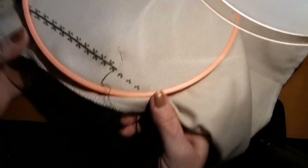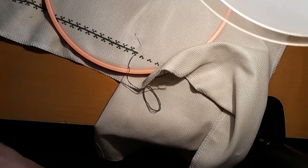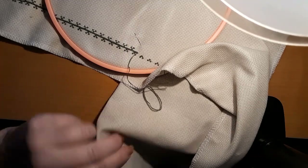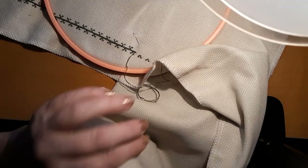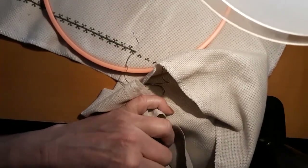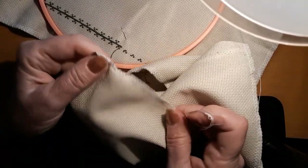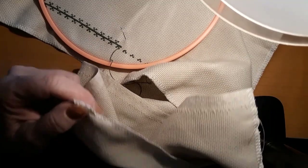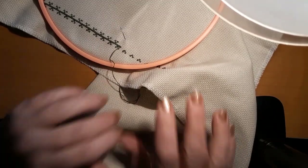Alright guys, well thank you for joining me today. I know it was kind of boring, but at least you got to see what I got started. I like to just get a start and do something different because I've been sewing on them other six for a while. At least the edges of this material are all serged. I love that part. Good stuff.